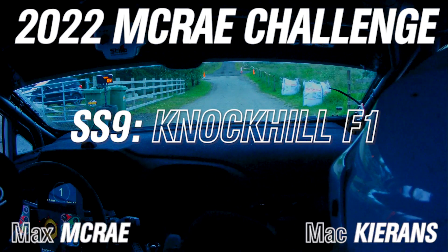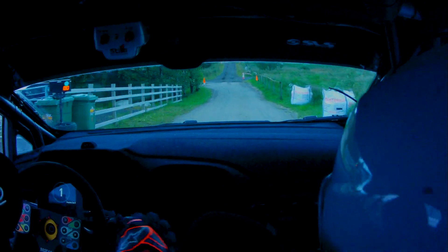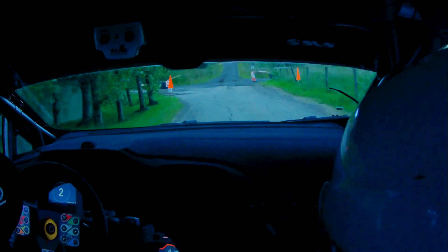Five, four, three, two, one, go! Just straight the whole way up the hill, all the way up over the big bump, straight through.